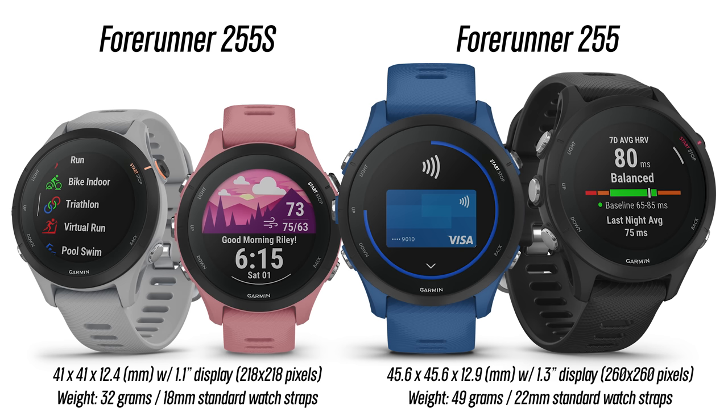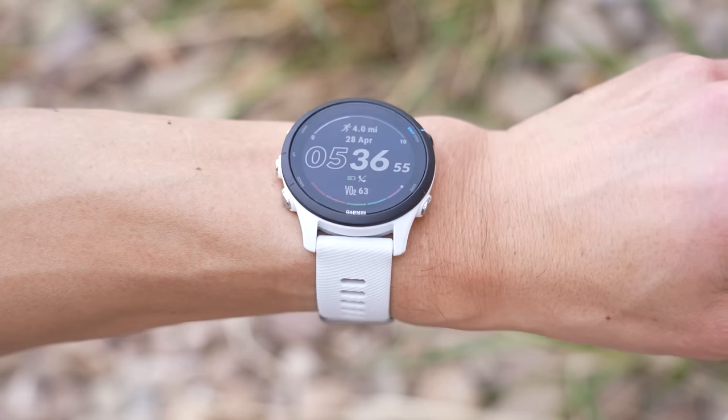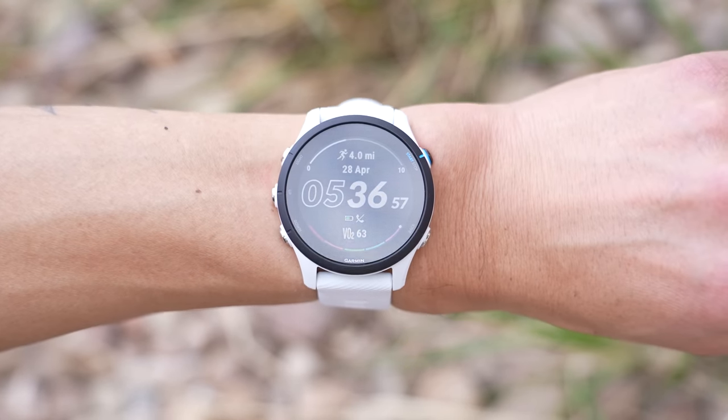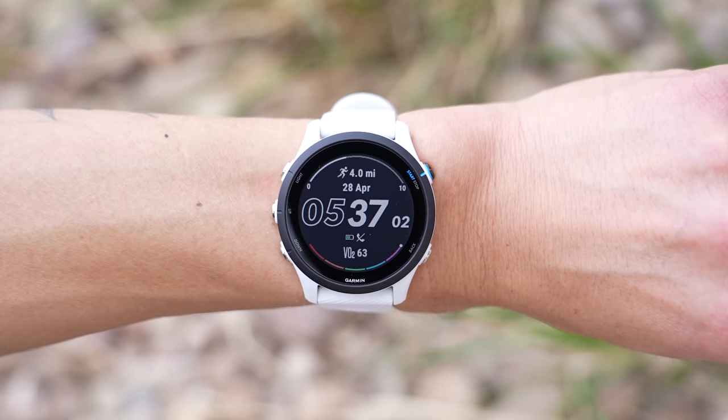Let's first go over some of the different options you have with the Forerunner 255. There are two different sizes: a larger 255 with a 45.6mm diameter case and a 255S with a smaller 41mm case. And this is what the larger 255 looks like on my 187mm circumference wrist. They've made a version that's slightly bigger than the original 245 and a version that's a bit smaller.